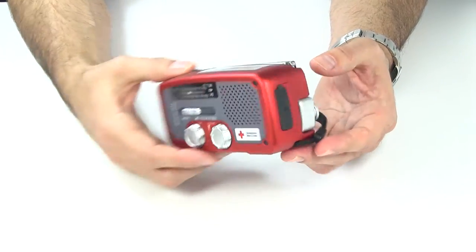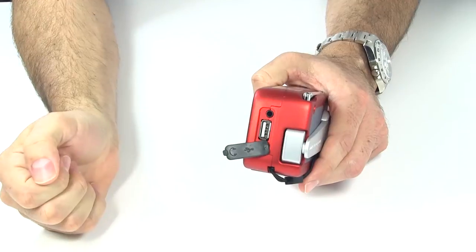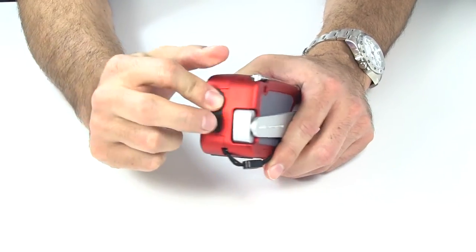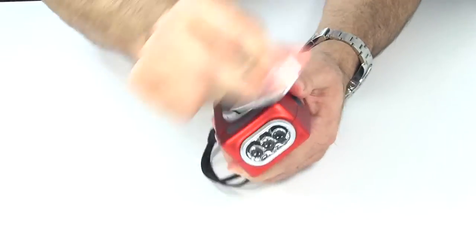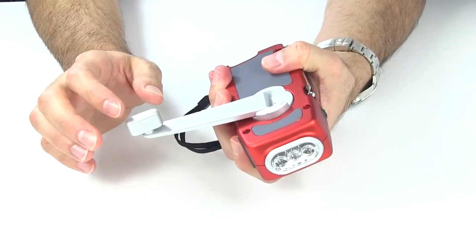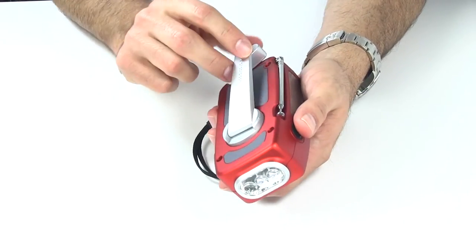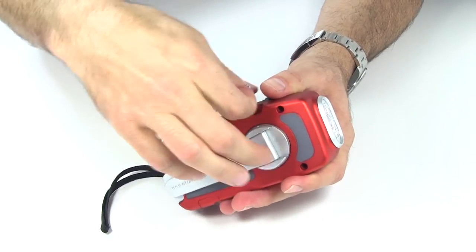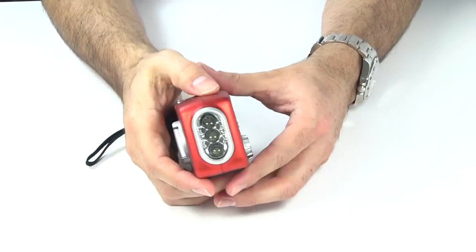Let me quickly go over the construction. Going back to front: on the back there's a rubber covering that reveals a 3.5mm stereo headphone jack and the USB cell phone charging port. The crank is also on the back — you spin it out and spin it around to charge the internal battery. There's a rubberized finish that matches the front. On the top, there's a solar panel which you can also use to charge it, plus an antenna for increased reception.